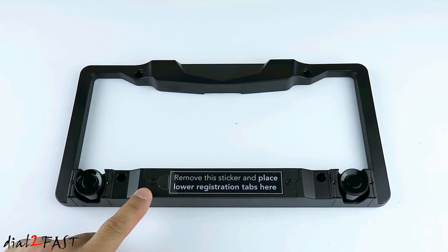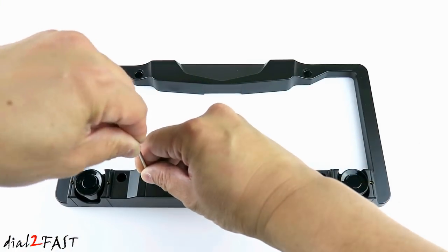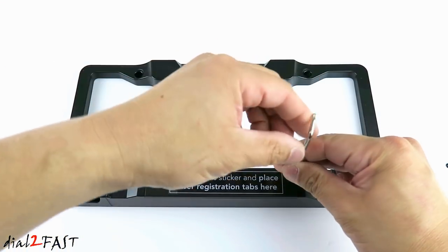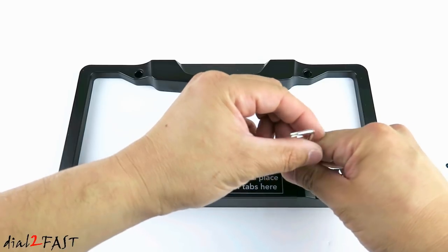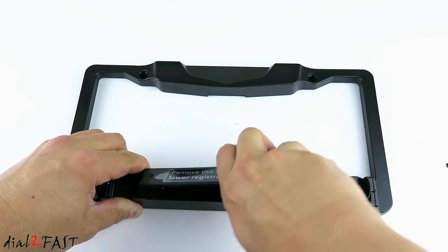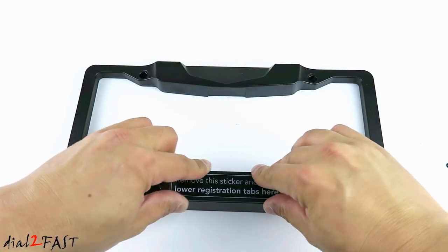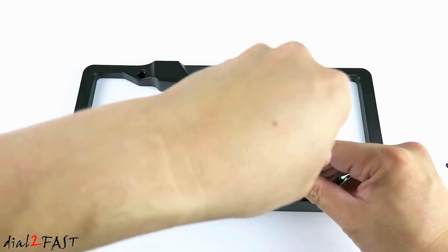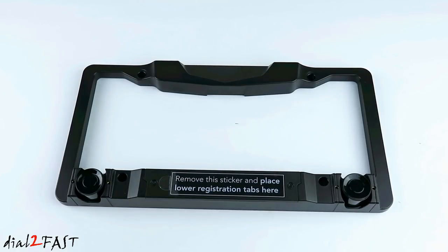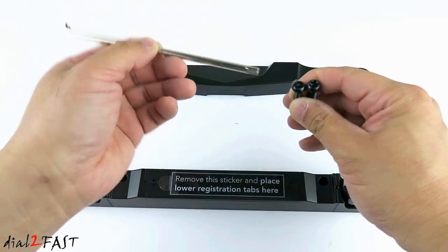Taking a closer look at this license plate frame, at the bottom is the battery compartment and this cover plate is held in by two security screws that you see right here. They've included a special tool for you to remove these screws. When it comes time to installing this license plate frame onto your vehicle, they've included two types of screws and both of them have the same head with the security screw, and this is the tool you'll be using to install these screws.